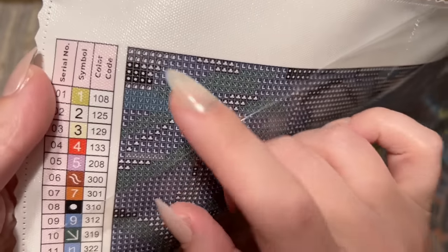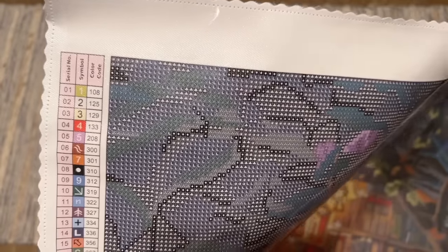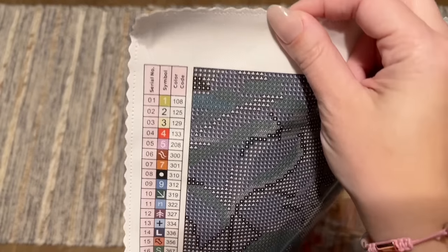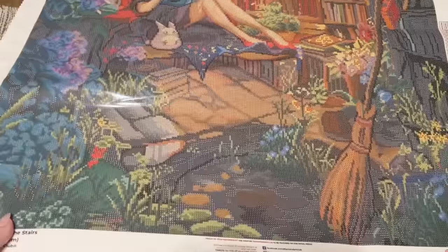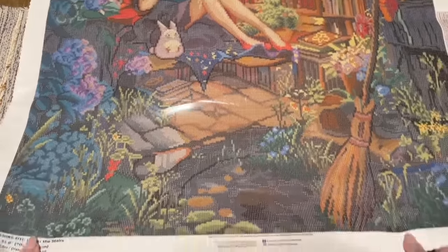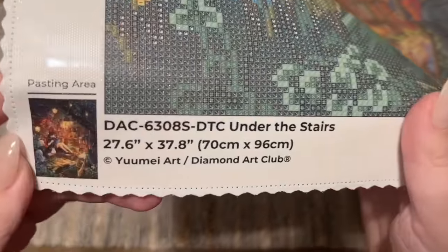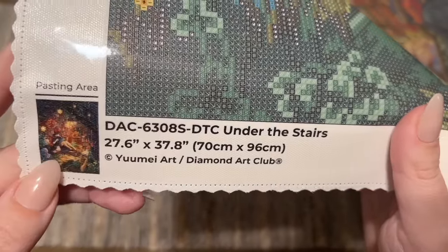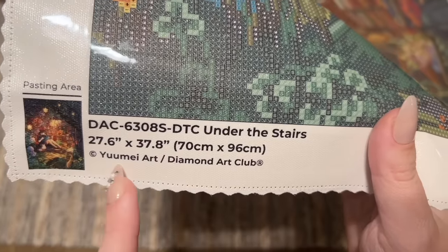They use poured glue on their canvases with a nice clear plastic cover — the glue is pretty sticky, which is always a plus. There's a color legend at the top left going down, and at the bottom right as well. The florals at the bottom look gorgeous — wouldn't this be so lovely next to Flower Delivery? That's another You May Art canvas Diamond Art Club has released. Here is a thumbnail of the original artwork, the title Under the Stairs, and copyright info — Diamond Art Club has legally licensed this artwork from You May Art.